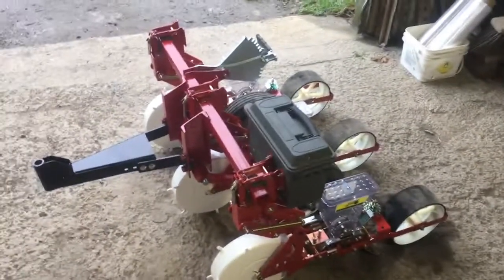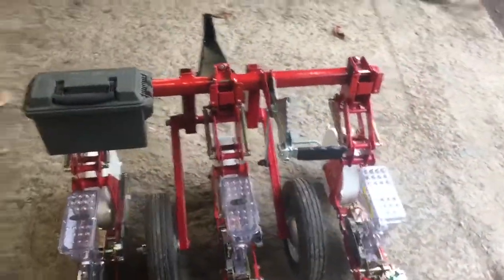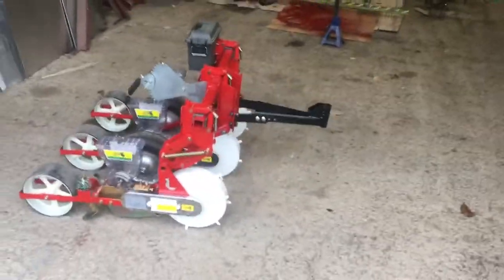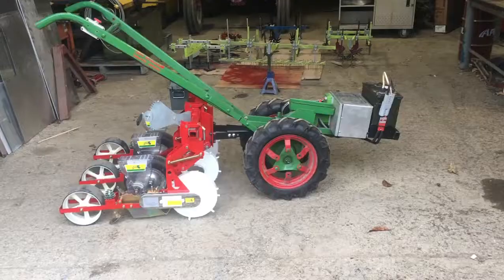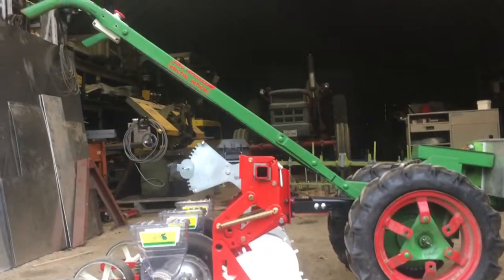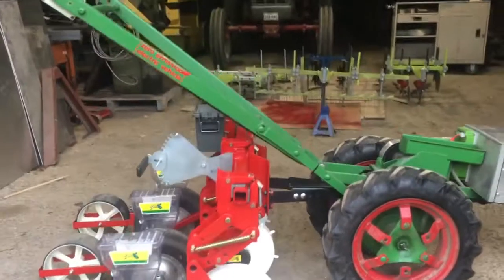This, however, I think you will agree is extraordinary. It's a three-row Jang seeder for the Planet Junior walk-behind, with home-built lift transport wheels, and it is slick. I can't hitch it with one hand, so I'll just hitch it and then show you. Alright, so that's what it looks like hitched. You can see the clearance under the handlebars — it can swing, but it's tight.